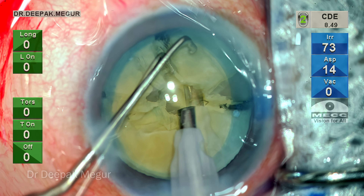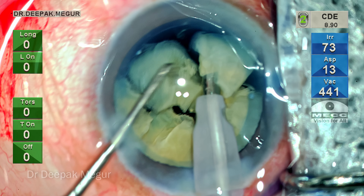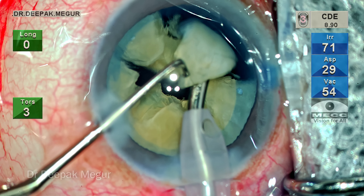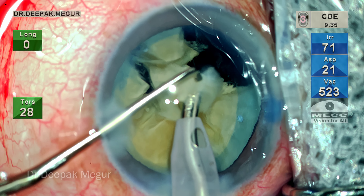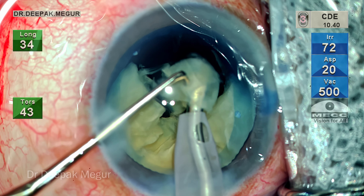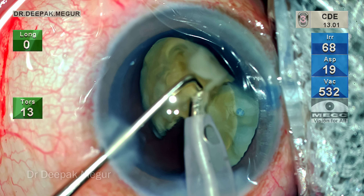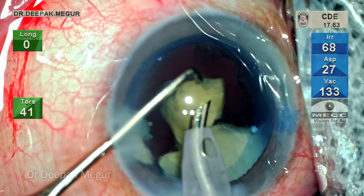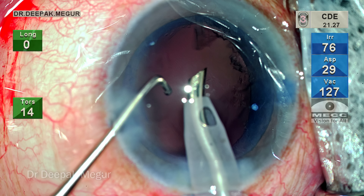The nucleus is subsequently divided into smaller fragments. Once done, it's time to emulsify each of them. The emulsification process has to be in a very controlled manner — there's no hurry. Just eat one piece at a time. The amount of turbulence is controlled by using judicious energy via the foot pedal, and the phaco energy is always set at linear so we can control the amount of energy delivered at the tip. Slowly but steadily, each fragment is emulsified.